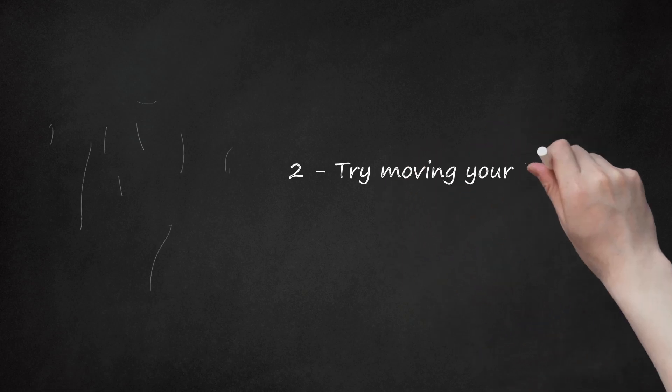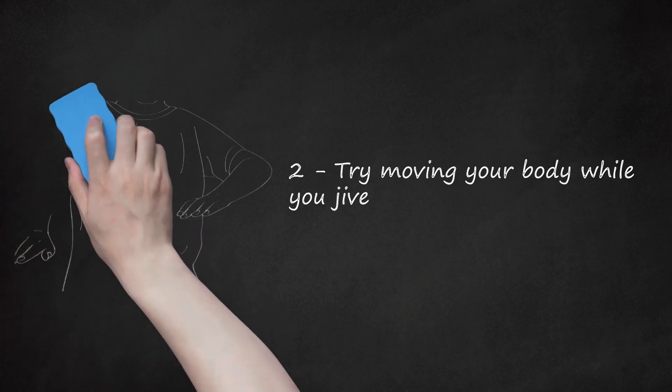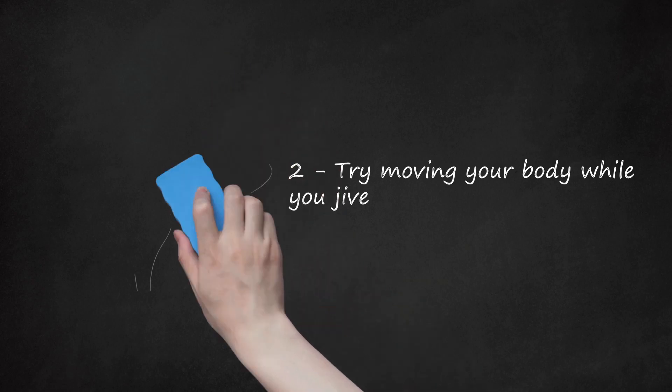Step 2: Try moving your body while you jive. If you feel at ease performing the hand jive in a stationary position, you can also try moving the rest of your body to the music. For example, you could try bopping to the beat and moving around while performing the hand jive. If you are feeling really creative, you could add in some footwork steps to make the dance even more dynamic and difficult. Remember to always choreograph the moves to counts of eight in order to stay in time with the music.